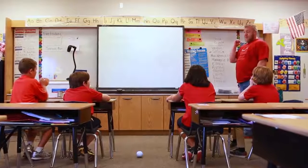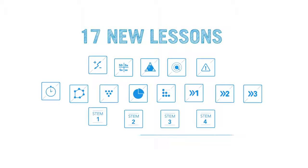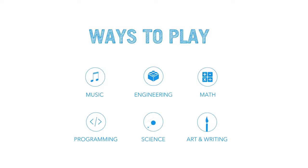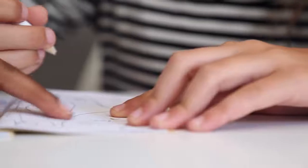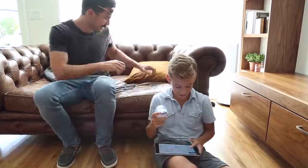Spark began as a local meetup group where we taught kids how to code. A year later, we launched a series of free lessons, enabling students and teachers to discover all that's possible with the Sphero Ball. Now, as we face a future where coding will be as important as reading and writing, we want to give everyone the opportunity to learn the language of tomorrow.